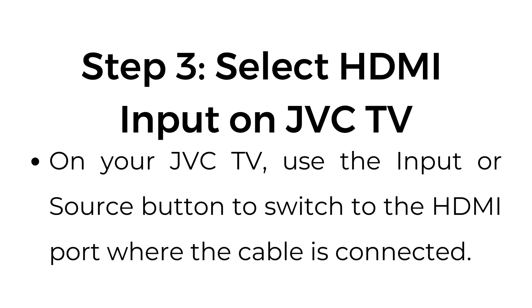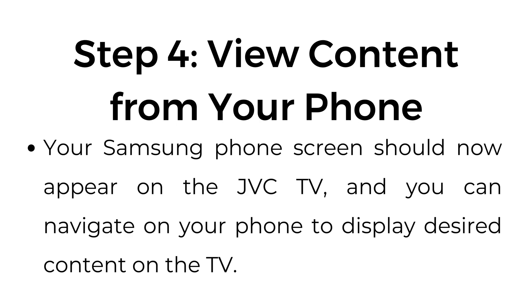Step number three: select HDMI input on your JVC TV. Use the input or source button to switch to the HDMI port where the cable is connected. Step number four: view content from your phone. Your Samsung phone screen should now appear on the JVC TV, and you can navigate on your phone to display desired content on the TV.